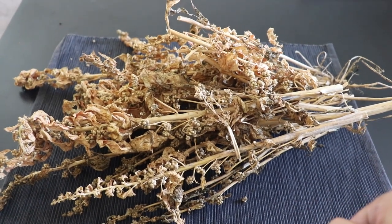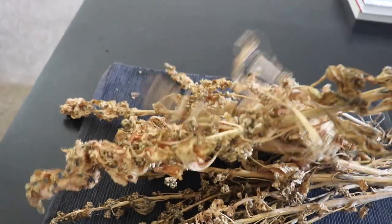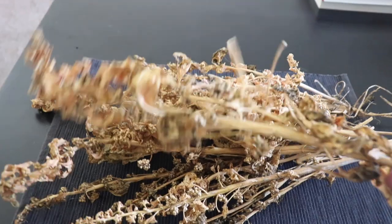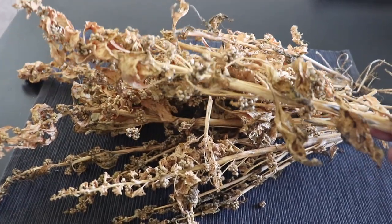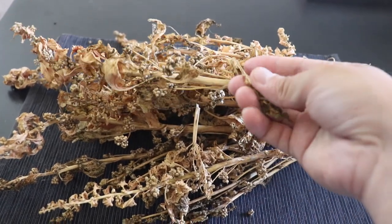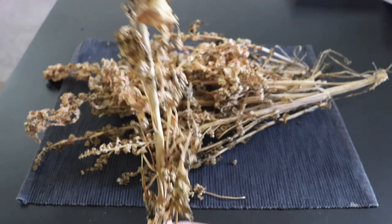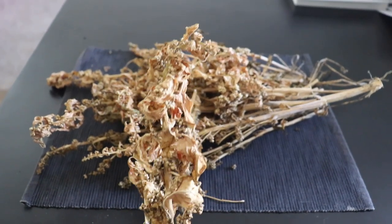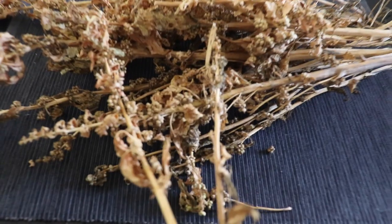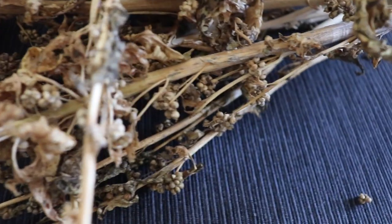This is what spinach will end up looking like once it's ready to go. See how brittle they are — very dry, things just fall off. It's super brittle, that's when you know they're ready. And this is what comes out from the middle of the spinach: tiny bulbs, and those are your spinach seeds.